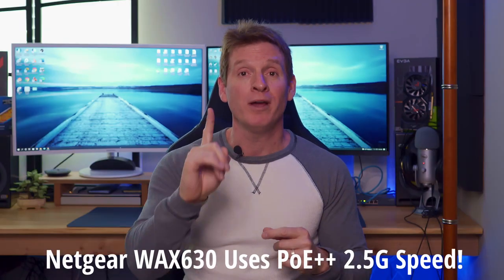When installing a wireless access point, I always recommend using PoE connections — power over Ethernet. With most access points you can use a power connection, but that's more difficult to install because you're going to need a power outlet. If you use PoE, you need one cable and that's it. So now let me show you the process.